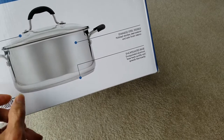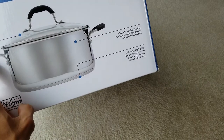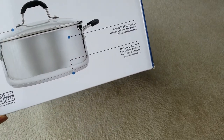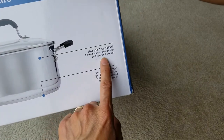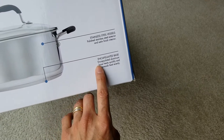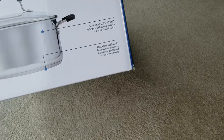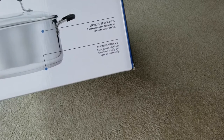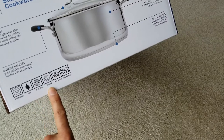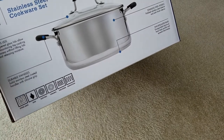Some other stainless steel sets don't have durable handles — just metal, which is a bad design because when the gas heats up the pot, even the lid gets hot and there's no rubberized material to prevent burns. This one also has an encapsulated aluminum base, and it's oven safe for gas, electric, ceramic, halogen, and induction cooktops.